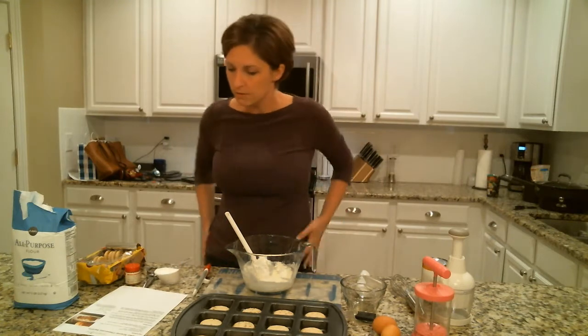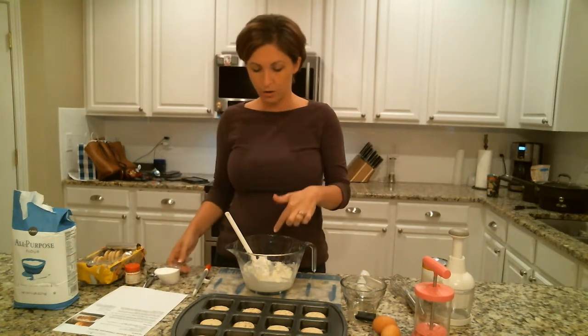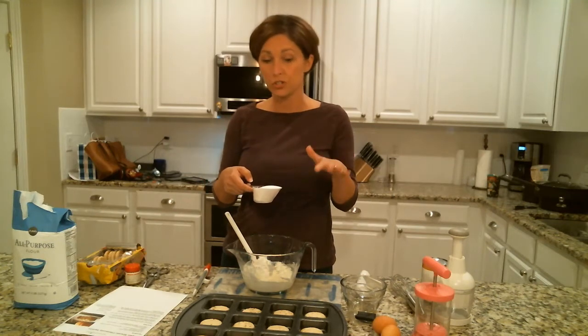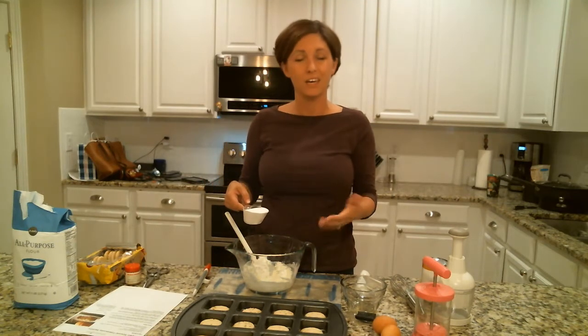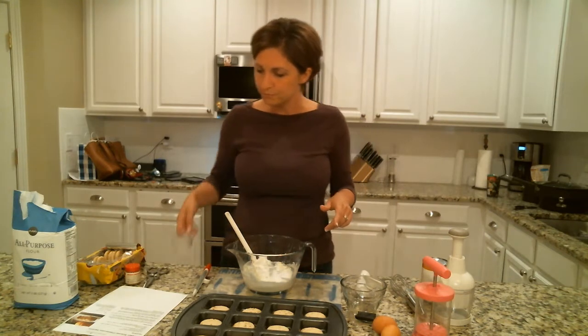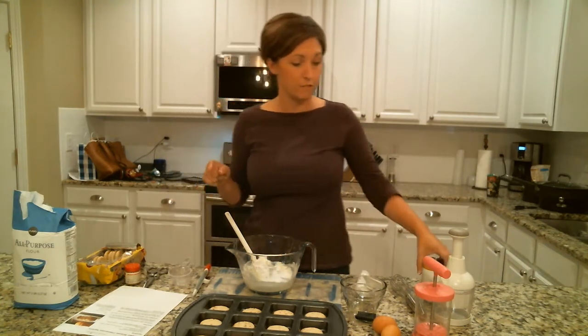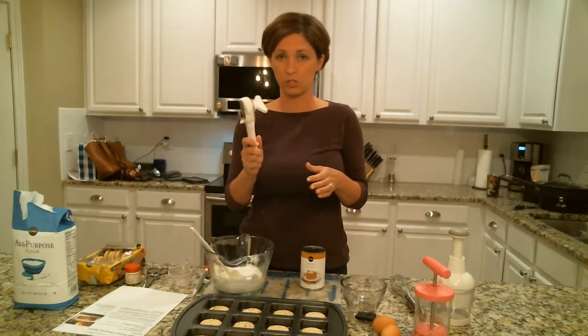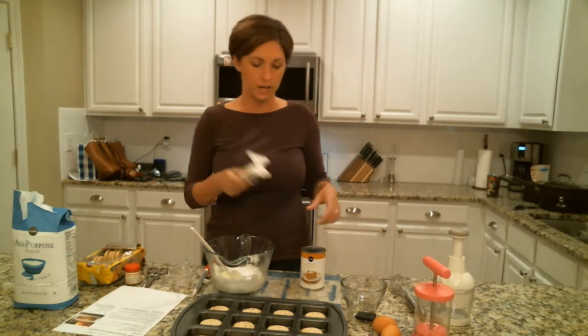Now you're gonna make up your batter. I've got my recipe so I don't mess up. I've got eight ounces of cream cheese and then half a cup of sugar. If you're watching your sugar you can cut back a little bit — it's not an overly sweet recipe. I've got my half a cup of sugar and then a can of pumpkin right here.